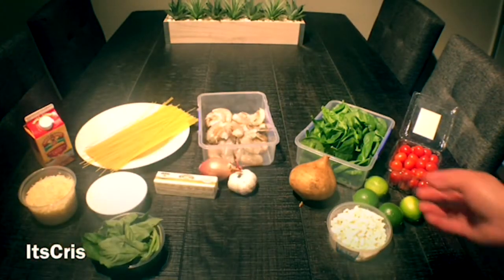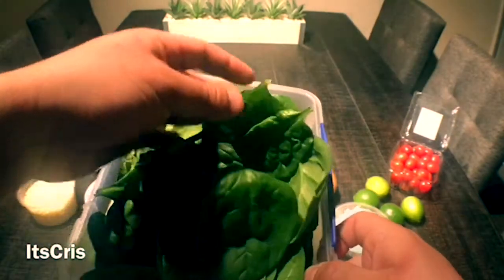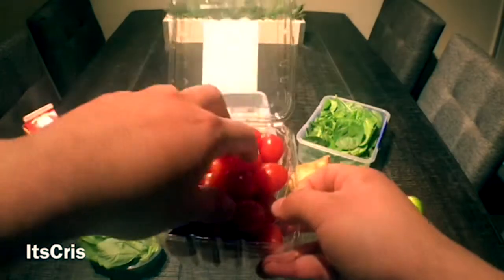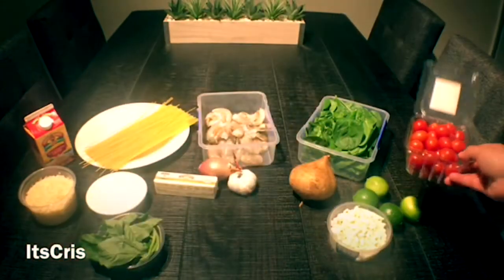The basil will just be a garnish for this pasta. I'll also make a side salad — for the base I'll use this beautiful spinach. To add color and texture, I'm going with cherry tomatoes, which can be easily sliced and tossed with the salad.